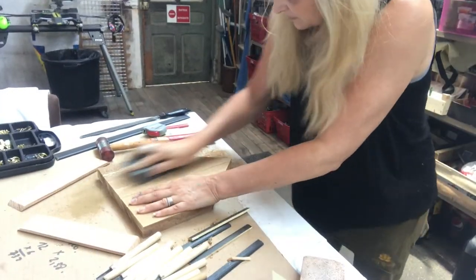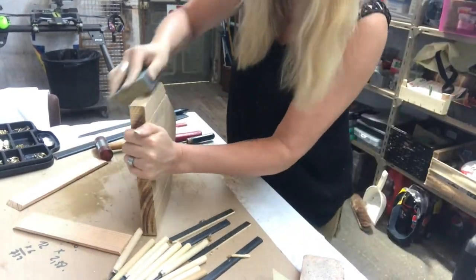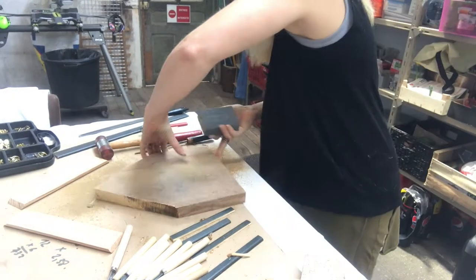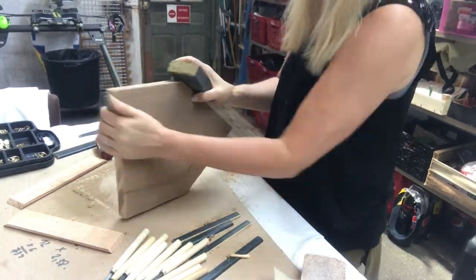Sanding the piece on all sides — nice and smooth.